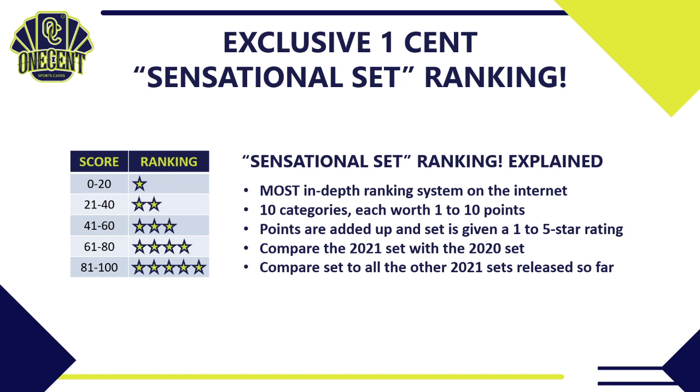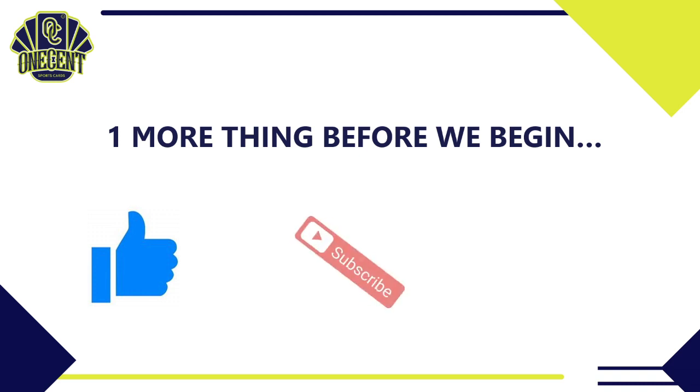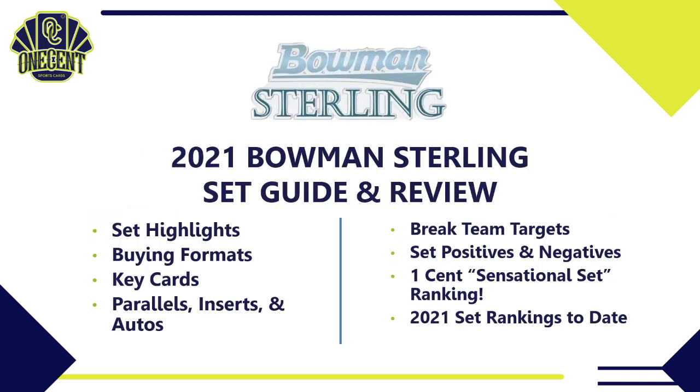Before we begin, be sure to throw over that first hit — the like button. It's the best way to support the channel and show you like these reviews. If you like them a lot, subscribe to see all the reviews during the card collecting season, and hit the bell notification to be notified as soon as these set guides and reviews go live.